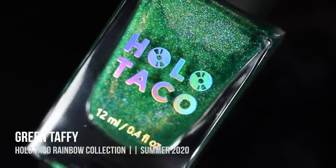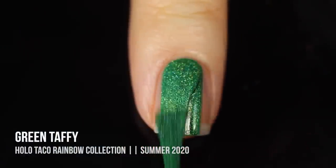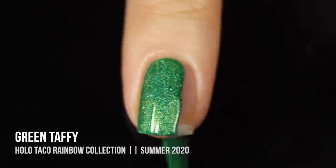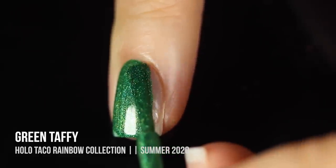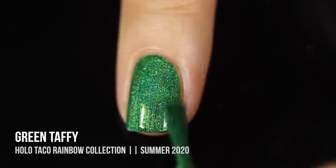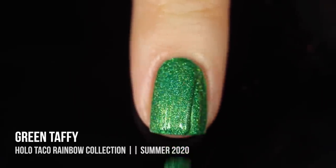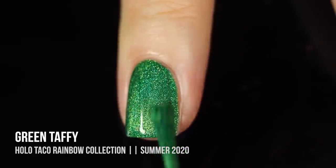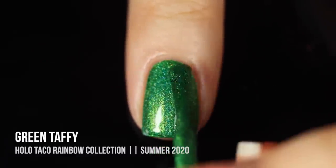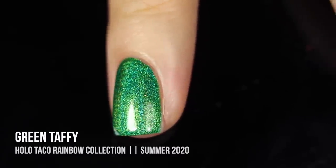Next up we have the shade Green Taffy, a really beautiful emerald green linear holographic polish. I feel very strongly that not enough brands do green nail polishes, so I'm very excited about this one. The formula is absolutely incredible — this was totally a one-coater for me. What a rich and beautiful shade. This is like the perfect foresty emerald green you can wear any time of year, and the holo is just so gorgeous. They did an incredible job with this one.